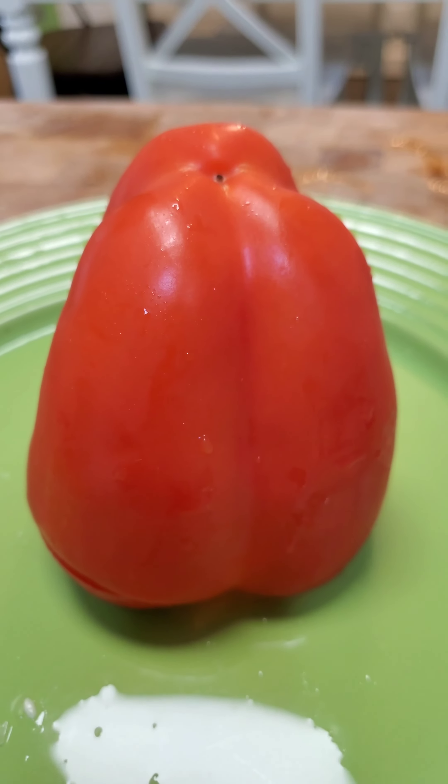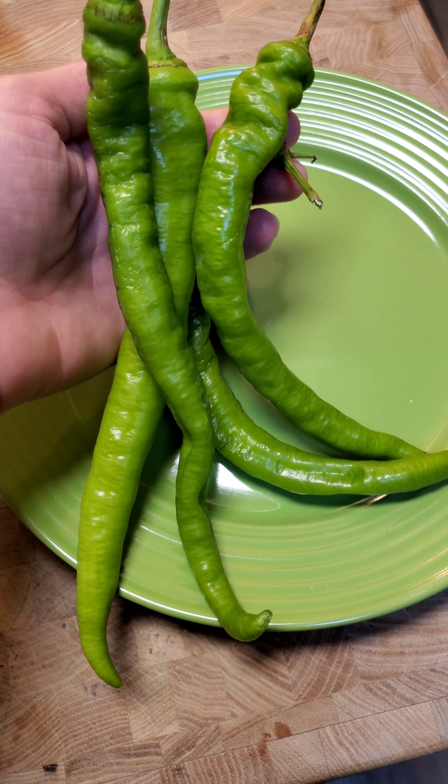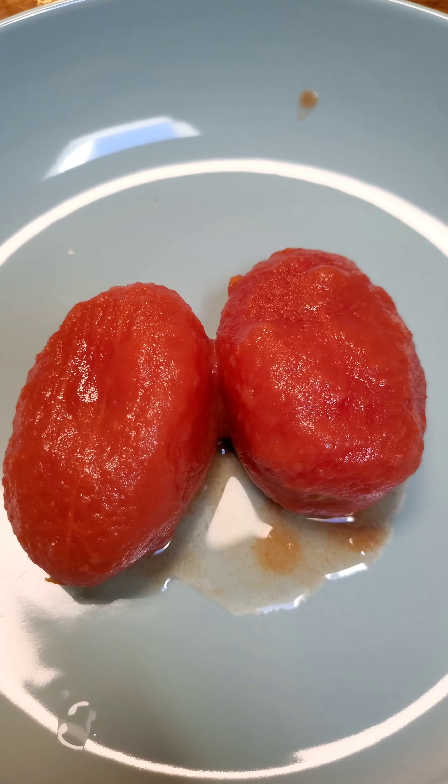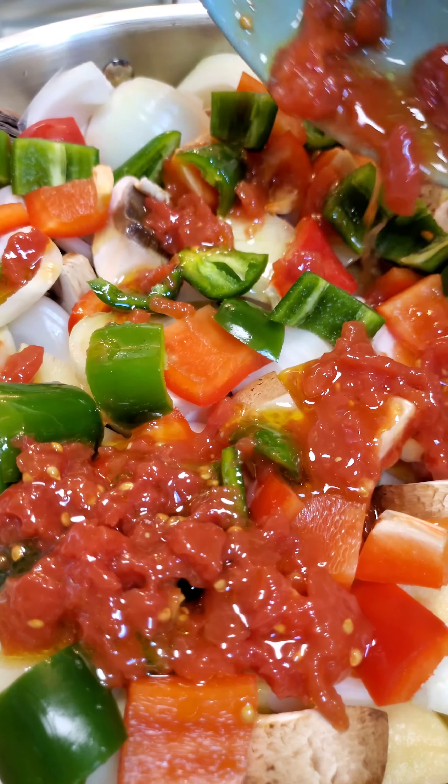Two onions, one bell pepper, and for a kick some jalapeños — that's not traditional but I put it anyway — and some long hot peppers. Two plum tomatoes. We're going to squash them with our hand and add some olive oil to it. Give it a mix and pour it on top of the vegetables.